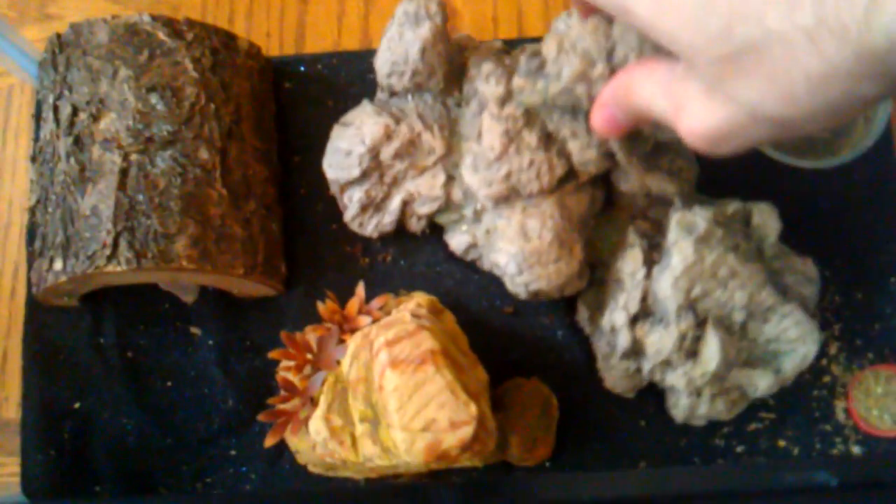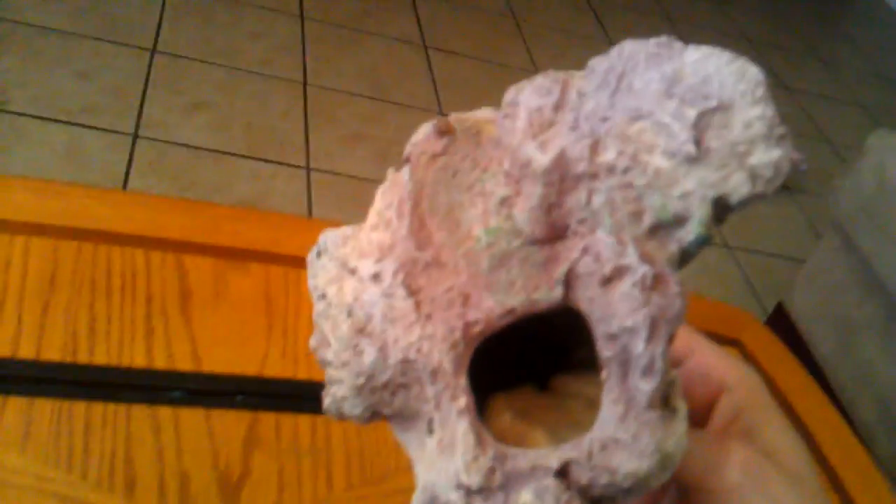I also just use some aquarium decorations — just rocks, stuff like this that they can hide around in. Look at that, they love hiding in there. A little log to hide out in with a rock in there just for them to climb around. This thing is awesome, it's just one big plastic rock. I don't like them hiding in it because then I can never get them out unless they want to come out, so that's why I always bury this real deep in the dirt — that way they can't climb around and get in there.